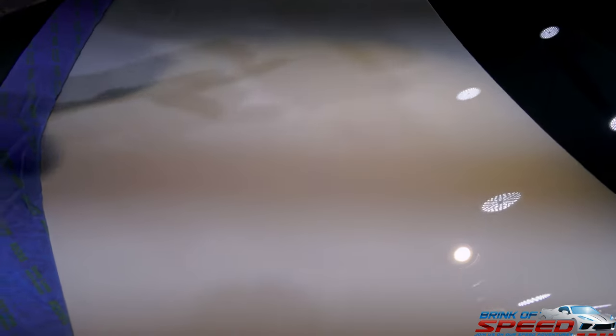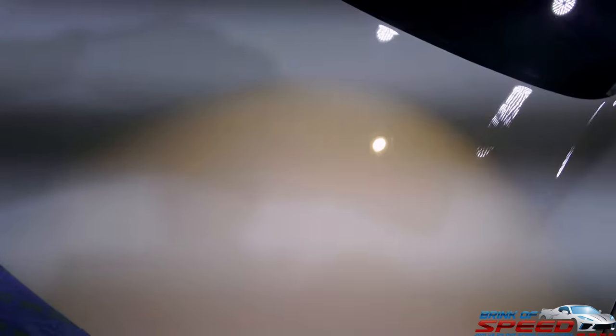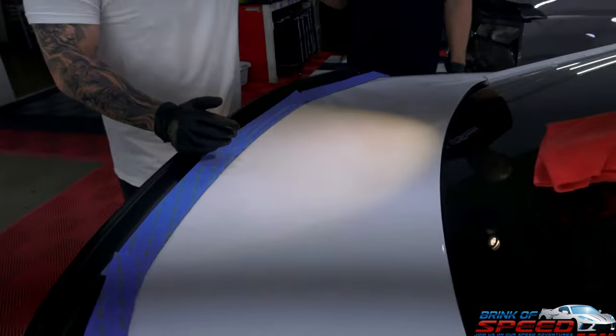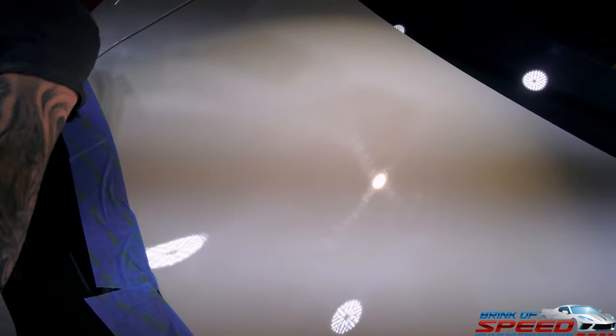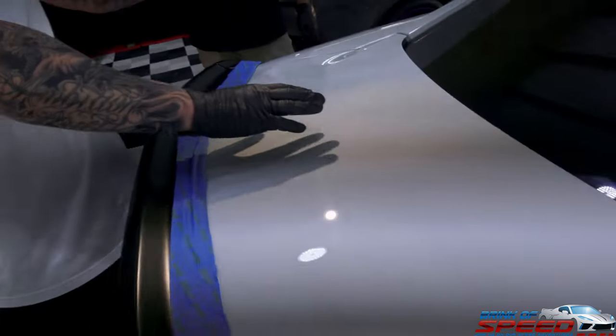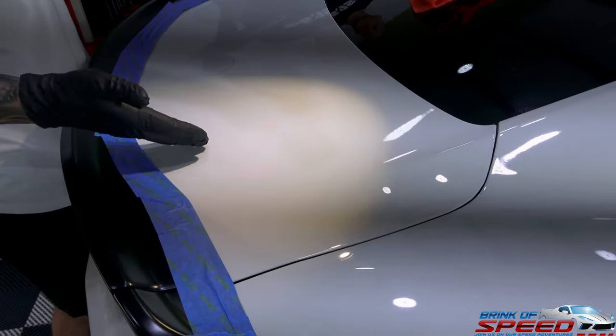This is just one pass with the same compound. This would be about 70 to 80% defect free — there are still tiny little ones — but this is acceptable compared to what we started with. It's pretty night and day different. The white is going to look brilliant white because the light was refracting off all those small imperfections. Now that we've corrected it, it's going to look like glass.